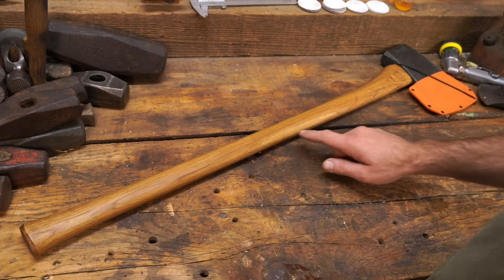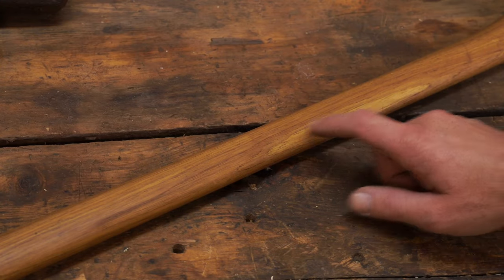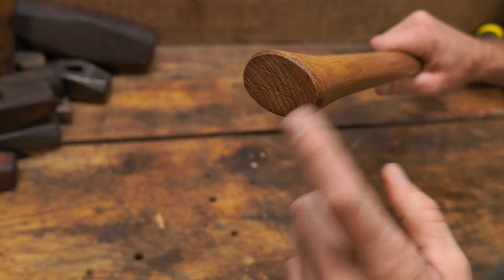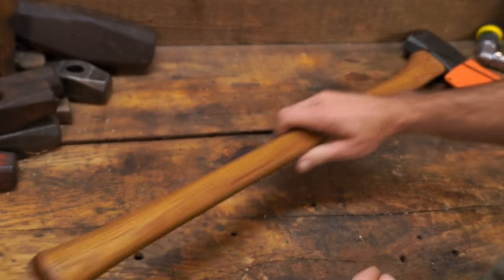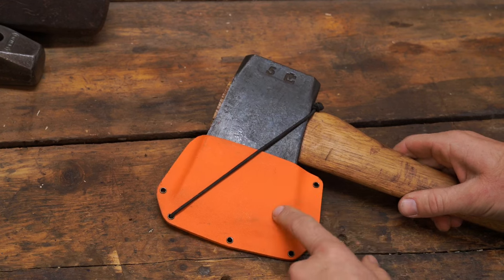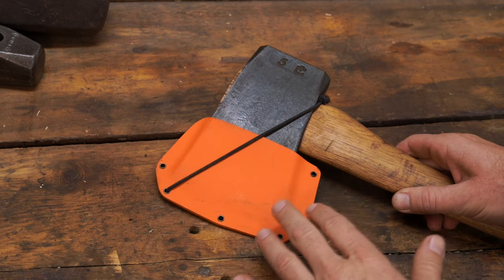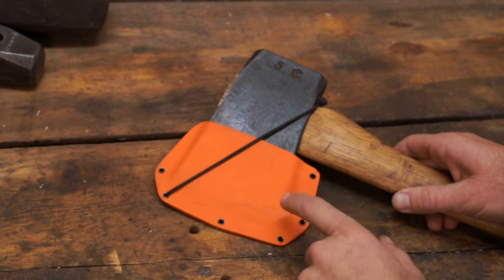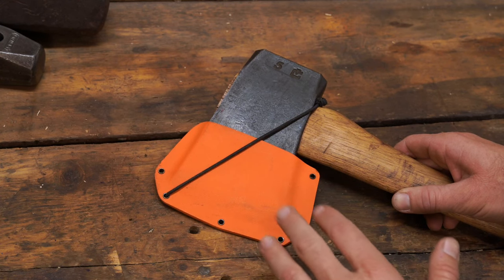I didn't say anything about changing the profile and handle — I'm really happy with the handle. Notice right here this is the only little bit of sapwood on the handle; the whole rest is heartwood and I'm okay with that. The grain orientation isn't perfect but it's holding up just fine. I've got a kydex sheath on here that I made. I'm really liking the kydex, especially this hunter orange — it's easy to see in the forest.